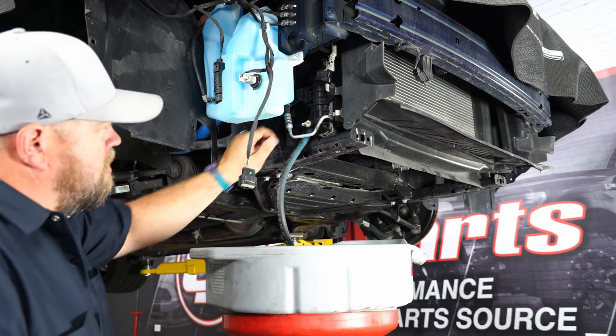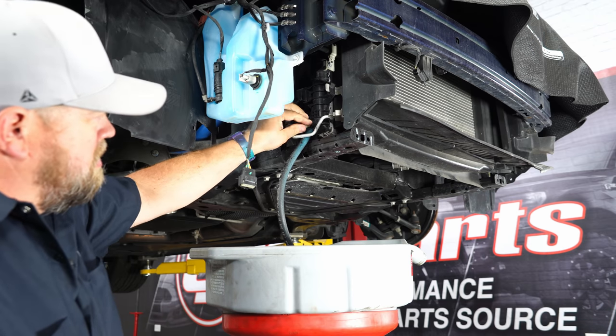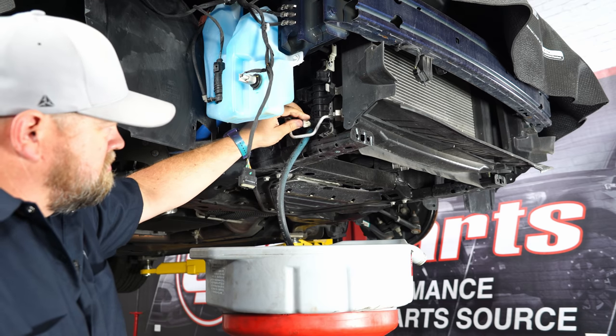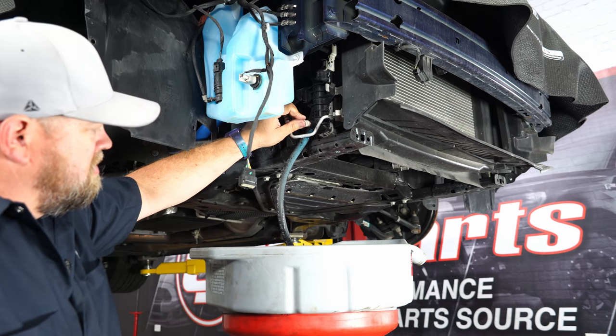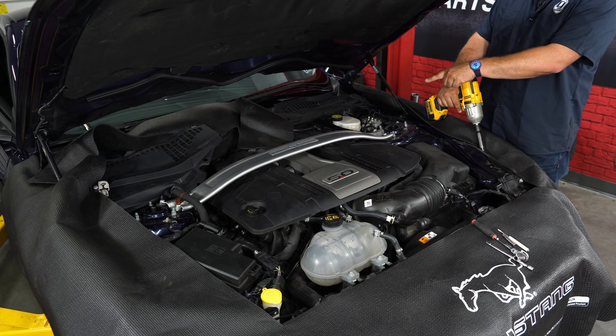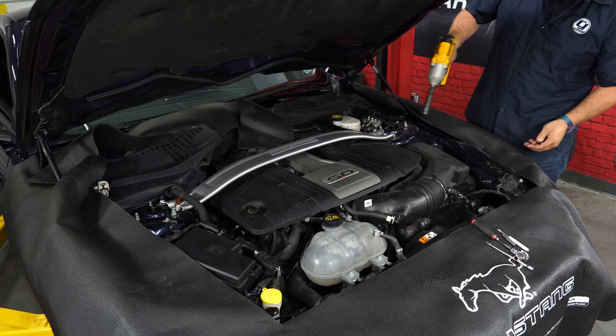With the bumper off and still underneath the car, open up the petcock and drain the coolant. Back up in the engine bay, we'll pop off the strut tower brace, intake cover, factory cold air intake, and then work on the intake manifold itself.